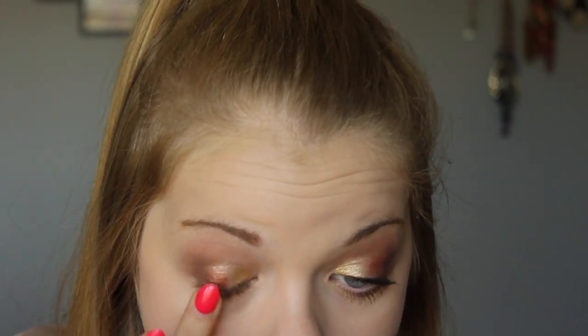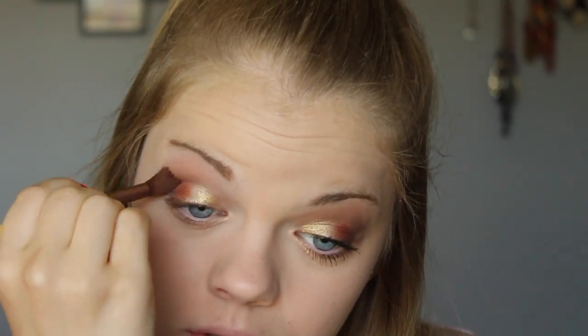Now taking the color Sequin, I'm going to do the same thing but only apply that on the outer corner, kind of in the middle, and then just blend that out with no extra color. Now to curl my lashes, I'm just going to do that real quick.